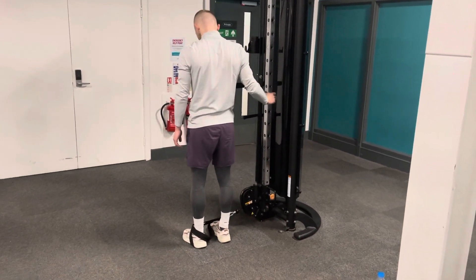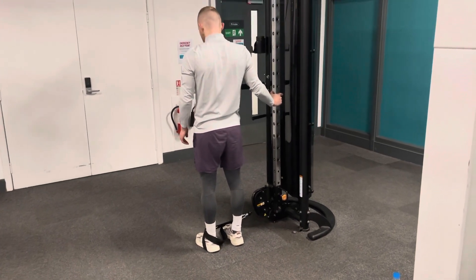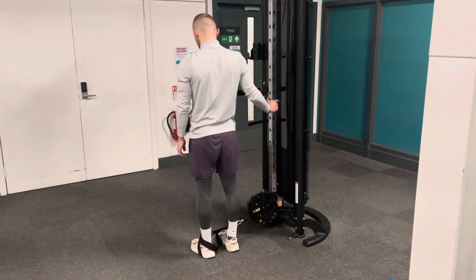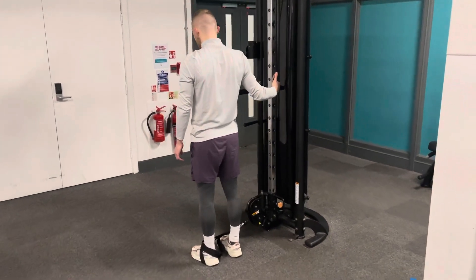The cable hip abduction. You want the attachment on your furthest foot from the cable. From there, hold on to the machine making sure that you stop any kind of rocking movement.